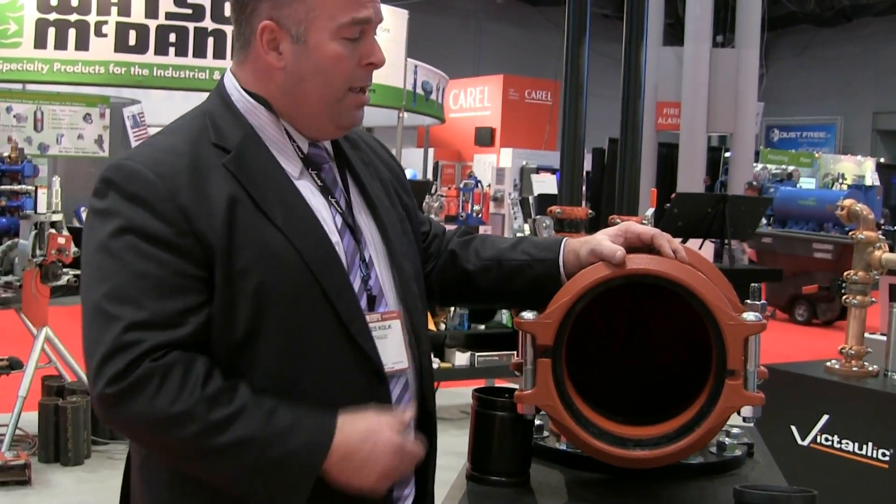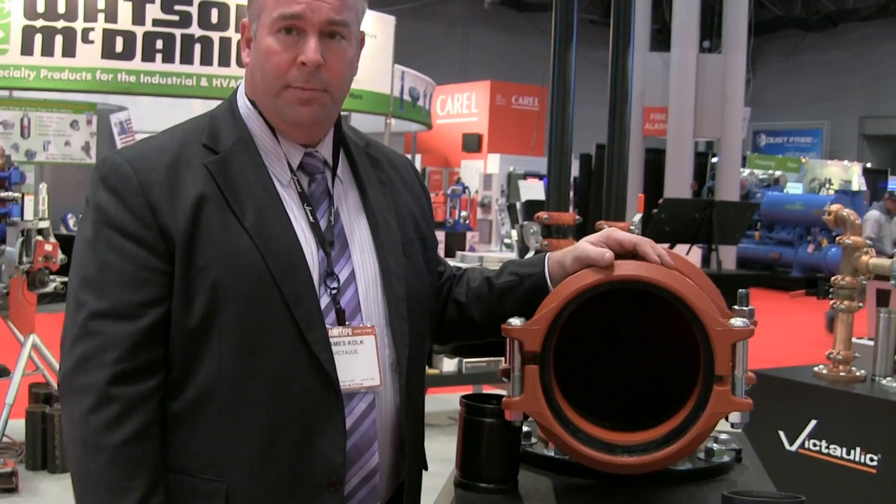Making it very simple, very fast, very cost effective. Thank you so much for your time, James. My pleasure.